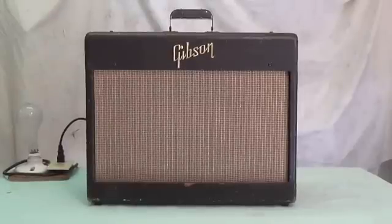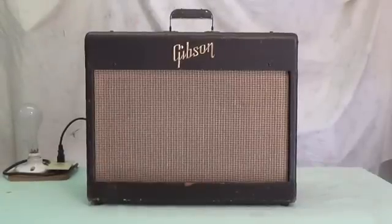Also, in my opinion, the tone — I hate to say it — but on some Gibson amps the tone's a little thin. It's kind of shrill, so we're going to have to address that issue.